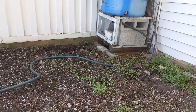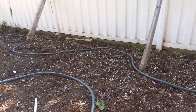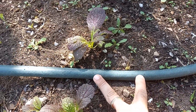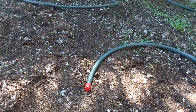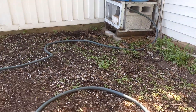The holes closer to the barrel were further apart, and as I approach the end of the hose I made them closer together. Over here it's about 10 centimeters apart, maybe a bit less, and on the other side I was keeping them at 15 to 20 centimeters, because the pressure is going to be higher closer to the barrel.